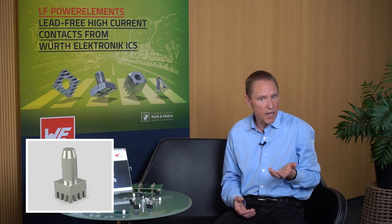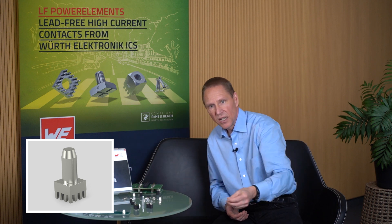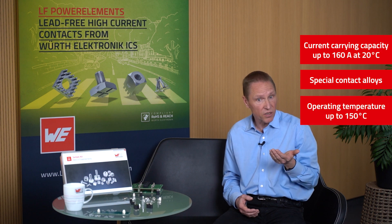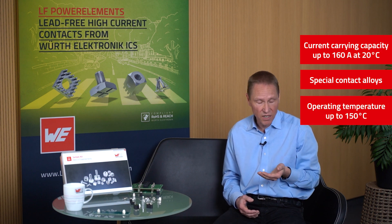Depending on the application, the required counter-pin can be ordered from us or can be designed according to our interface specification. The whole power basket family features high current carrying capacity required for high power applications at low voltages. Depending on the product, a current rating capacity of up to 160 amps at 20 degrees ambient temperature can be realized. Special contact alloys allow the use at higher ambient temperatures and enable continuous operating temperatures of 150 degrees.